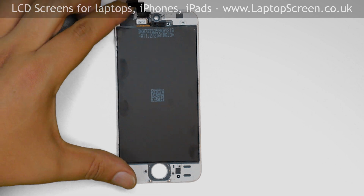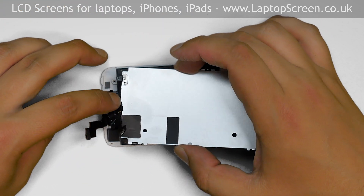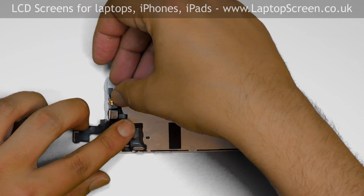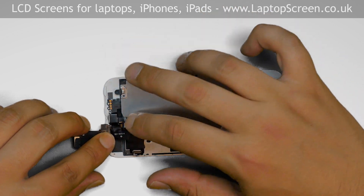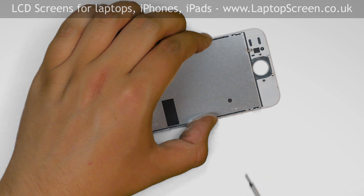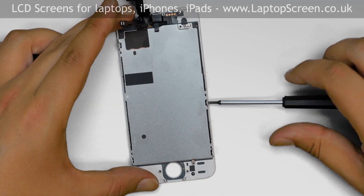Place the new screen on the desk and replace the big metal shield. Carefully guide all the sensors into their appropriate positions. Secure the metal shield with two Phillips screws on one side and two more on the other side.